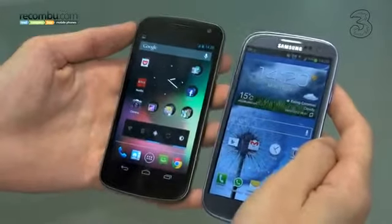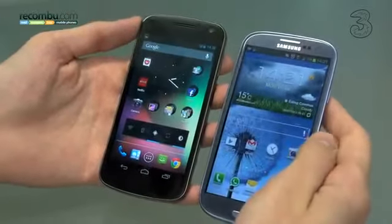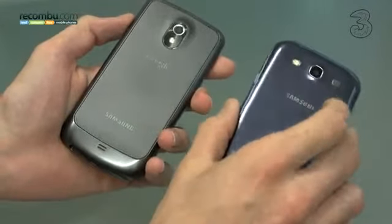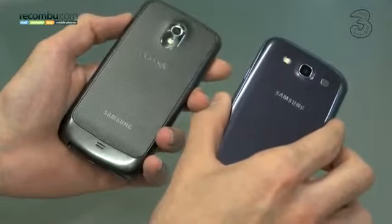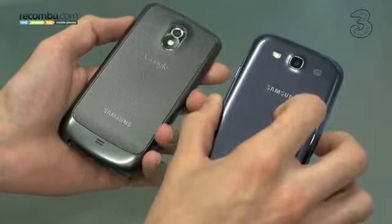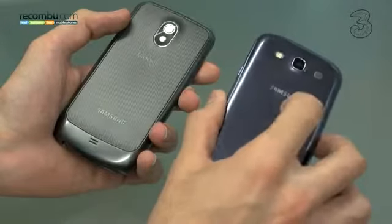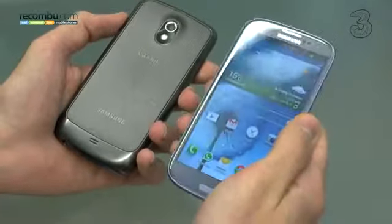Quickly covering battery life and storage: battery life on both is great — you'll get around a day out of them, and if you take off the back covers, you can remove the battery and carry a spare. When it comes to storage, both are available in 16 and 32 gigabyte variants. However, the S3 also comes in a 64 gigabyte variant. The Galaxy Nexus is non-expandable, whereas the S3 is expandable via microSD card slot, giving you up to 96 gigabytes total on the Galaxy S3.